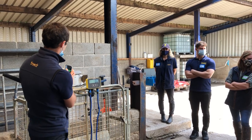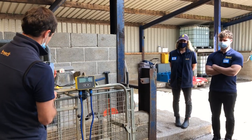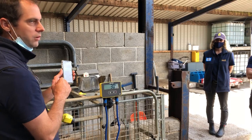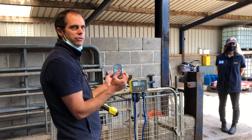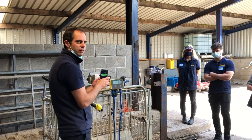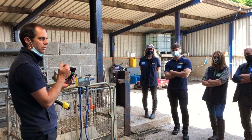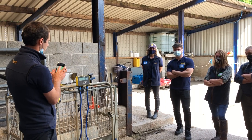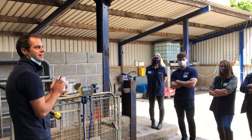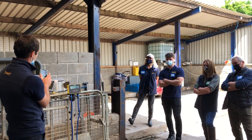That will then pull the weight directly through from the scale. The benefit of that is it's completely hands-free, you're not having to tap it. You could stick your phone in a cradle. The only time you should really be touching the breeder app is if you're wanting to log a medicine, or to set an alert.